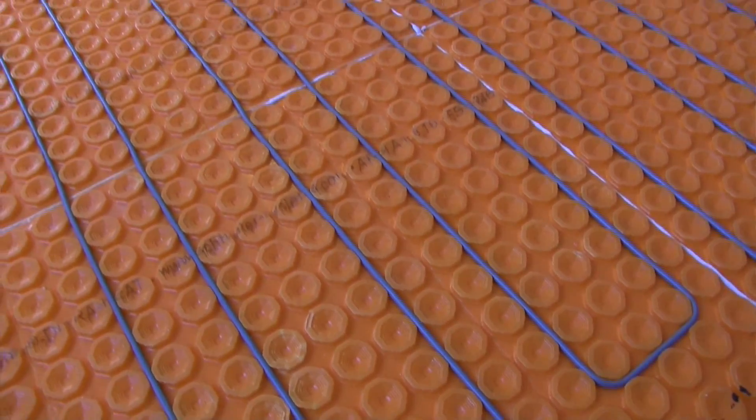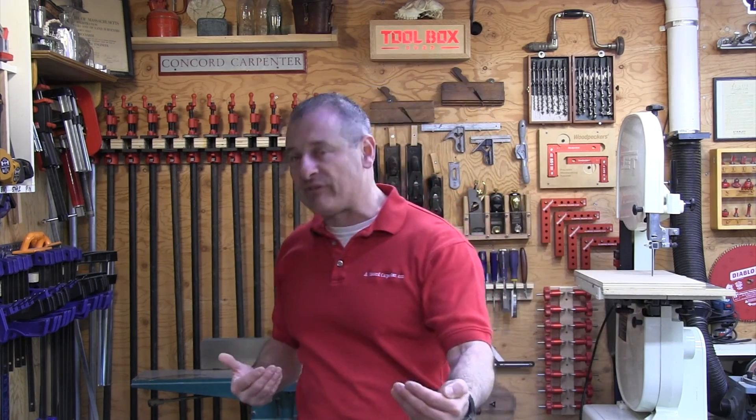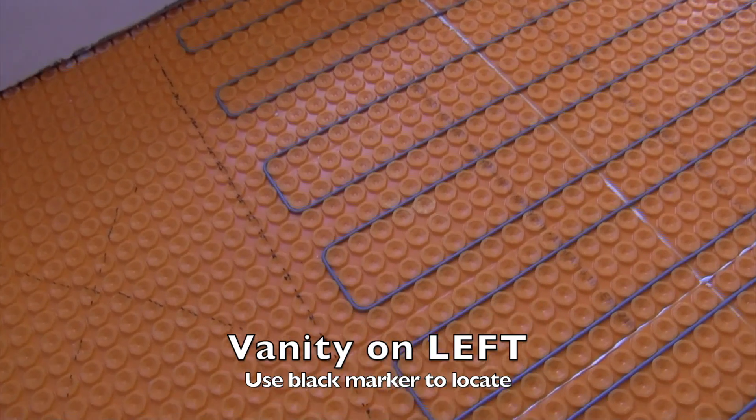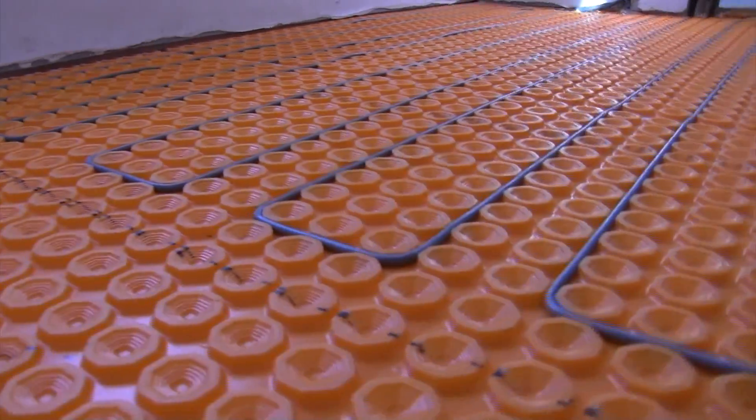You can customize your patterns and get into nooks and crannies wherever you need. When planning your floor heat, you want to make sure that you don't run under cabinets, appliances, permanent fixtures, vanities, and things like that. The cables are designed to be installed only under tile that you will walk on.